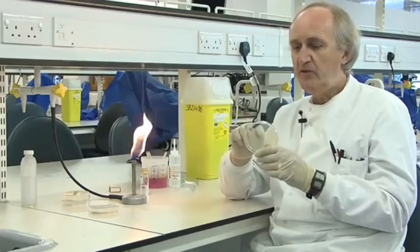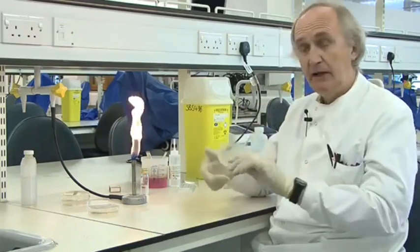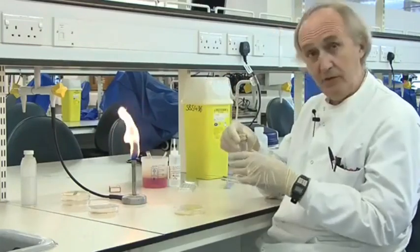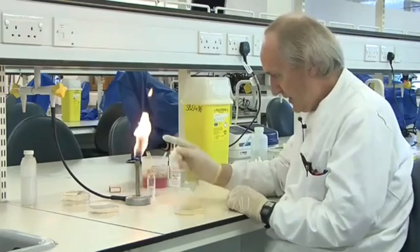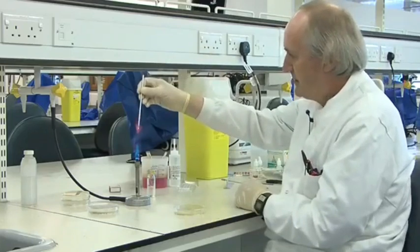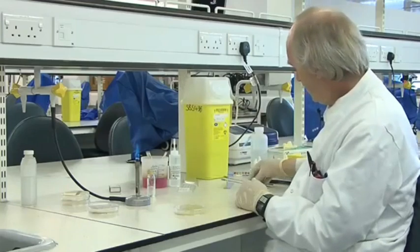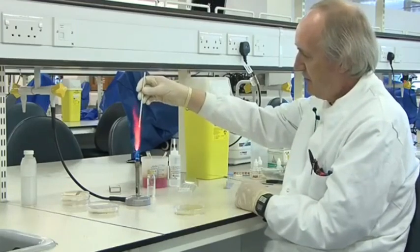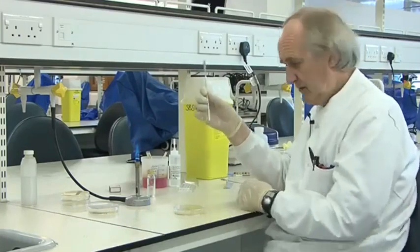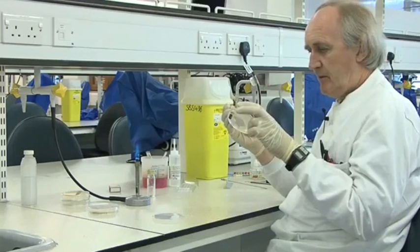So what we have to do when setting up an API 20E — a biochemical test strip — is pick off one colony and make an emulsion of it in sterile distilled water. This is 10 mils of sterile distilled water. I'm going to turn the Bunsen from the safe setting to the hot type. It's always useful to have two needles, because if you sterilize one, by the time you've sterilized the second one, the first one is cool and safe to use. So I'm going to pick off just one colony off this plate, and then I'm guaranteed it's a pure culture.